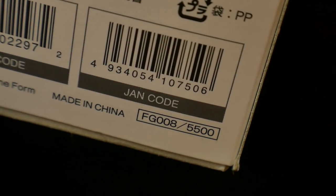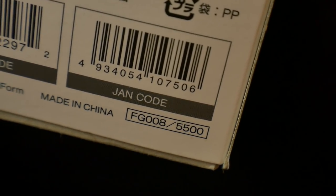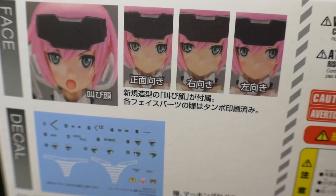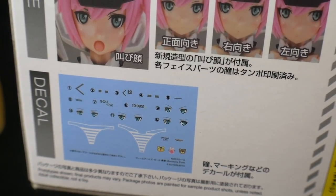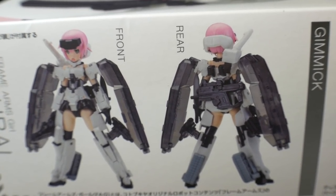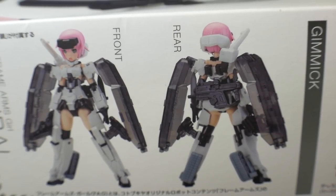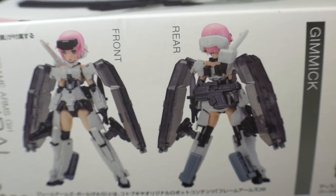Her actual retail is about 5,500 yen, and I found some places that she actually sells for about that much. So if you can find her for this much, that's pretty much average retail. Here you can see she's going to have multiple different face plates and water slide decals for the panties. Looking at the front and rear side, she's going to look pretty damn cool — she has those shields basically attached to the shoulder armor, with the shoulder cannon and that overall white tone with the clear gun metal look of the shields and guns.